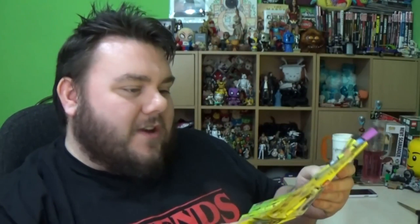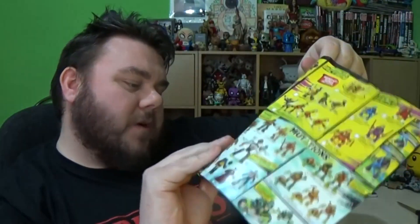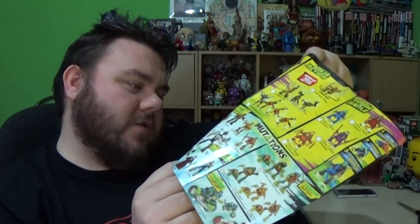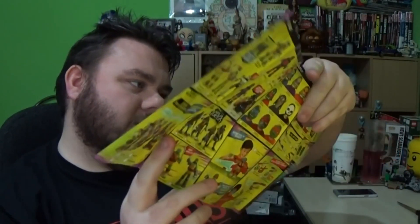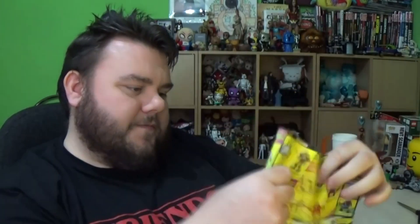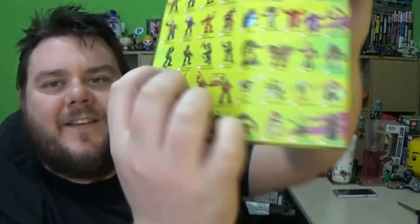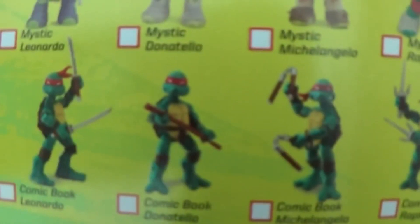I was just looking through the little leaflet that came with the figures — it shows you all the different other Teenage Mutant Ninja Turtles stuff you can get. One thing I spotted, which I'm going to try and track down, is the comic book variants of the turtles. They look so cool. The figures are based on the original comic book artwork design, and I would love them, so I might try and track those down.